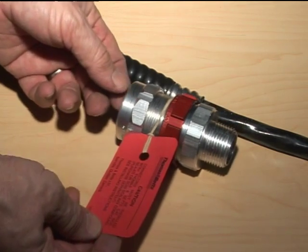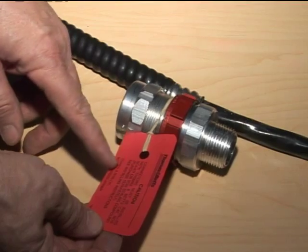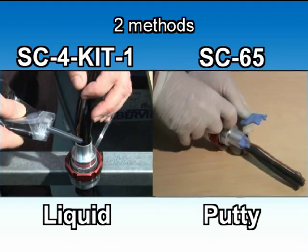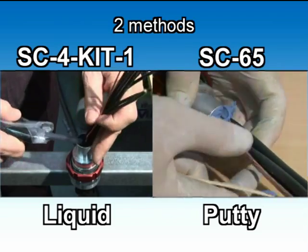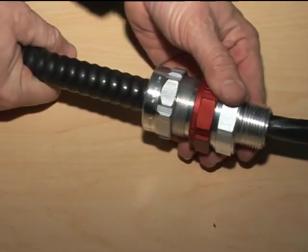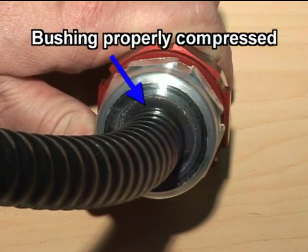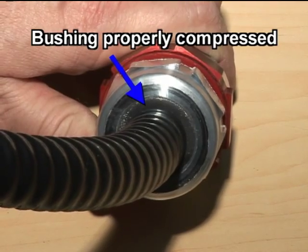The red tag on the StarTech XP fitting clearly indicates that the only sealing compounds that can be used are the SC4 Kit Liquid Sealing Compound and the SC65 Putty Sealing Compound. The CSA certification and UL listing is null and void if any other sealing compound is used. Firmly push the cable into the fitting and tighten the gland nut. Always verify that the bushing is tightly compressed and it extrudes evenly with the gland and collar ring.